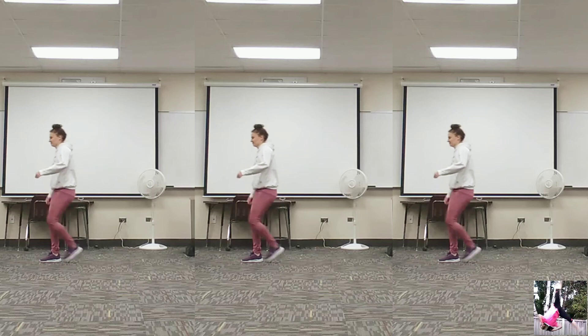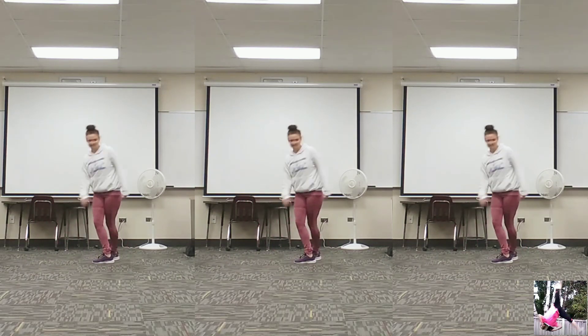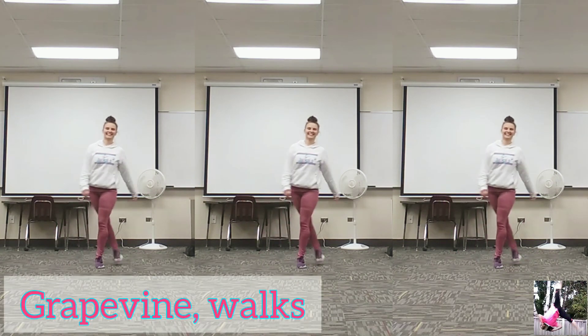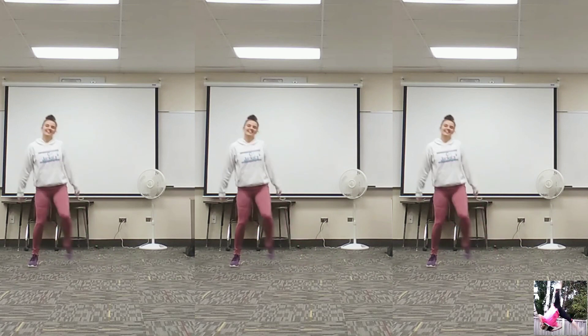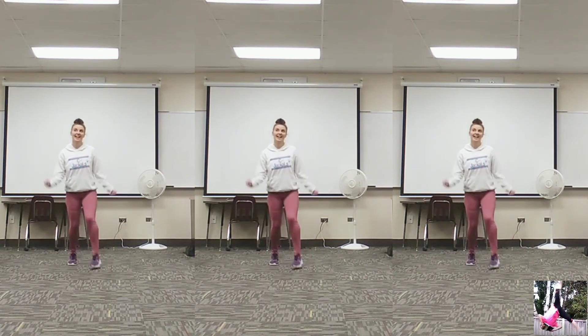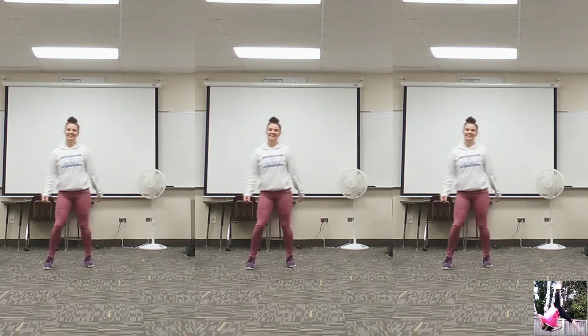Let's kick it. Nervous system. Nervous system. Alright, stop — collaborate and listen. We're going to teach you about the nervous system. Your body reacts to stimuli. Will you make the decision to fight or fly? Will it ever stop? I don't know — just keep sending and receiving info.